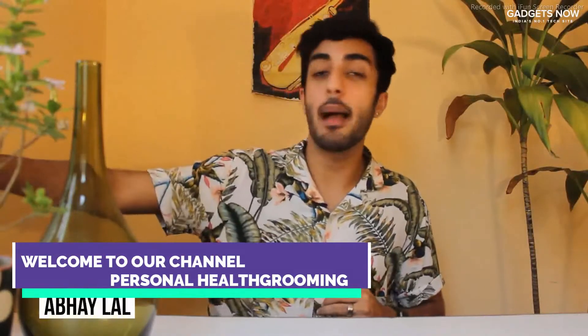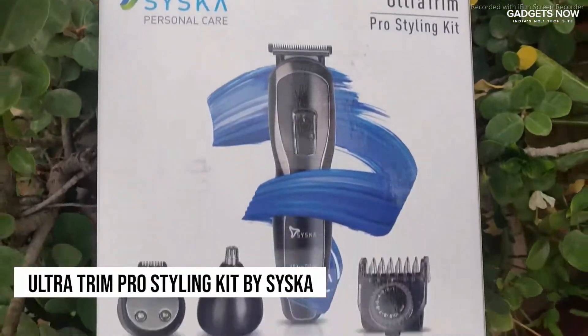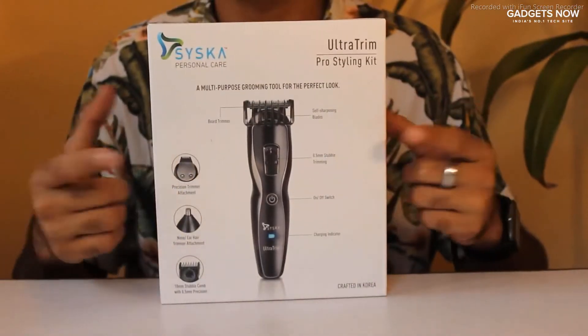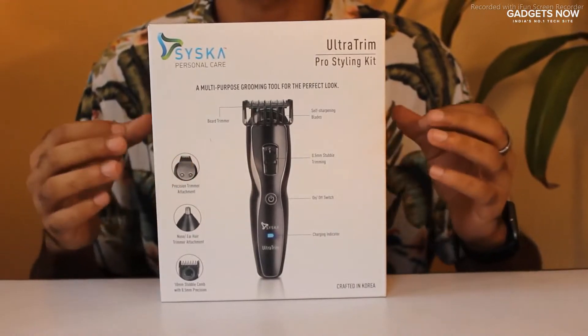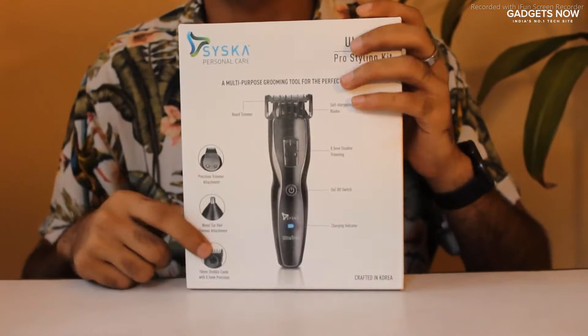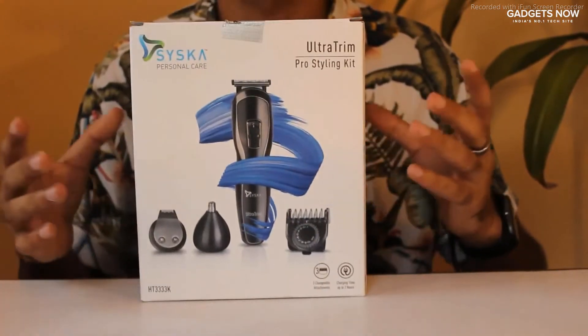Hi everyone, my name is Abhay and today I'm going to be unboxing this Syska Personal Care Ultra Trim Pro Styling Kit. As you can see, this trimmer comes in this really cool white box with some excellent graphics. They provide you with ample amount of images of the product as well as everything inside, both at the front as well as at the back of the box.